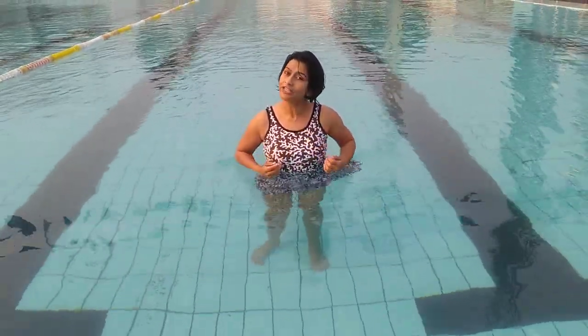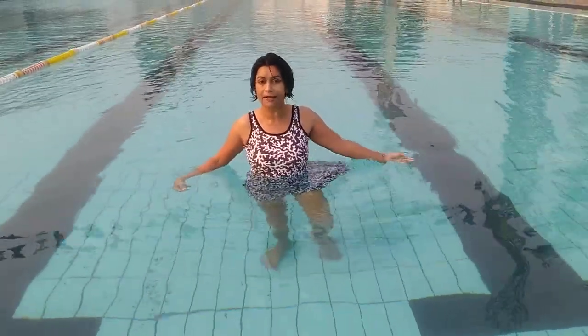Hello and Namaste. My name is Mamuadev and today I am going to show you a sequence of Yogasanas that can be done in water in Aqua Yoga. And I will be teaching such sequences in my class.